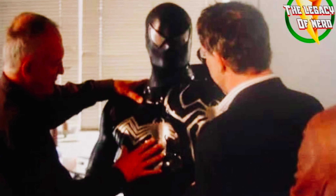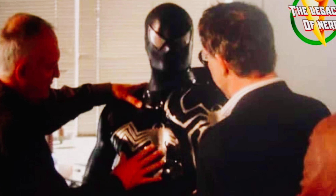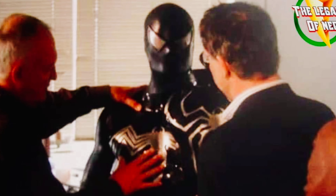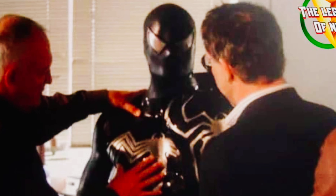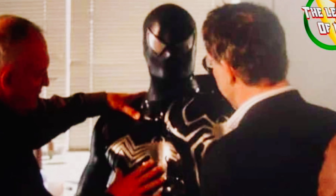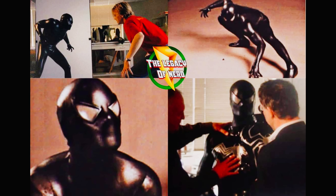So this is what the black suit looks like, and I like this way more than the regular suit that we got. I mean, the details — you still get the Raimi eyes, but the rest of the costume is made with the black suit, and you can tell they put more effort into these costumes. Look at this — this could have been great for the third film.